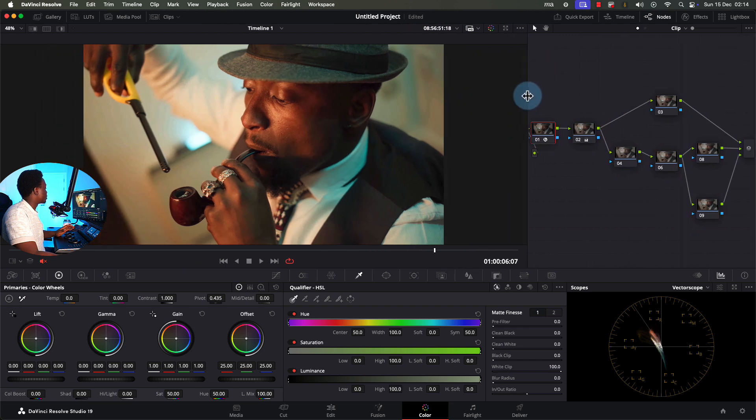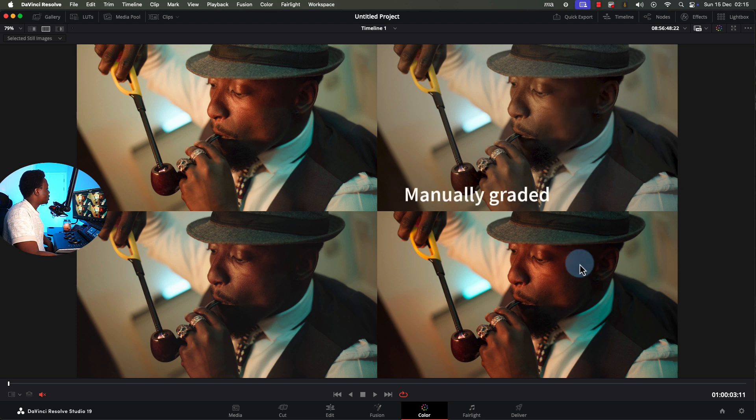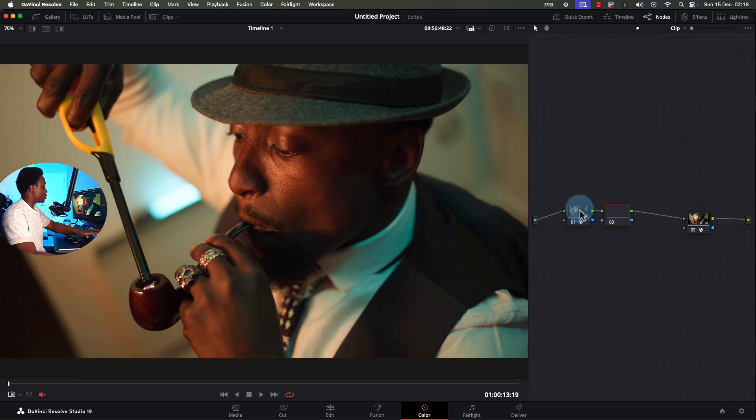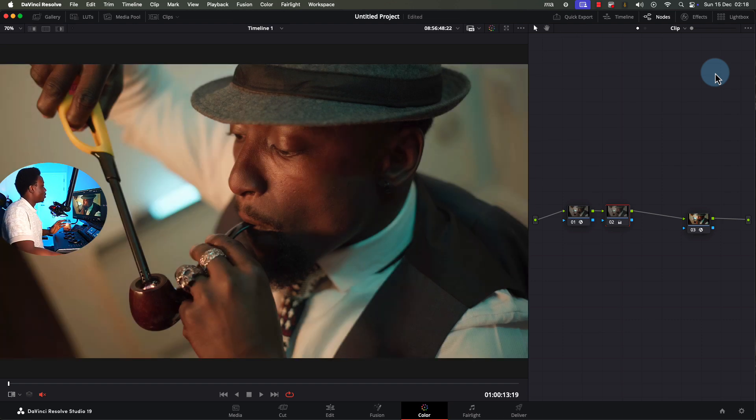Let me compare all the different types now: this is the one done by hand, this is the one DaVinci Resolve did for us, this is the one from the camera manufacturer's LUT, and this is the one I did with my CST. From my CST starting point, I can create nodes, raise my mid-tones, bring highlights down, start creating my looks, and saturate the shot. This is my start point, and this is what I have now — and this just allows me to keep consistency between clips.